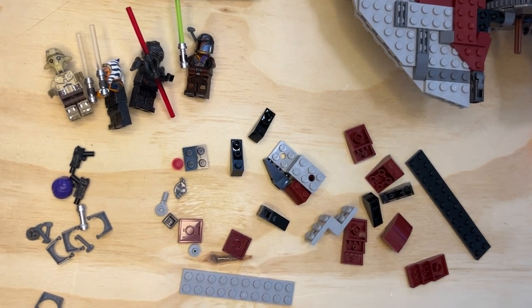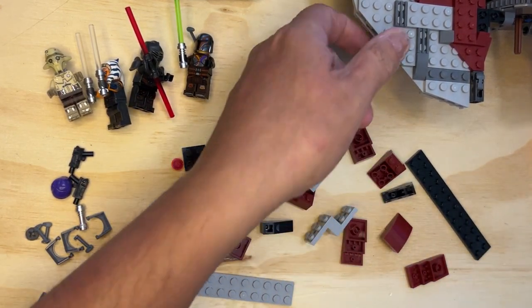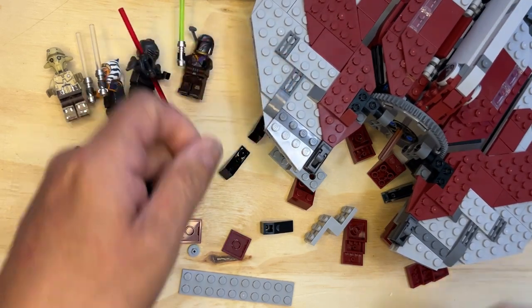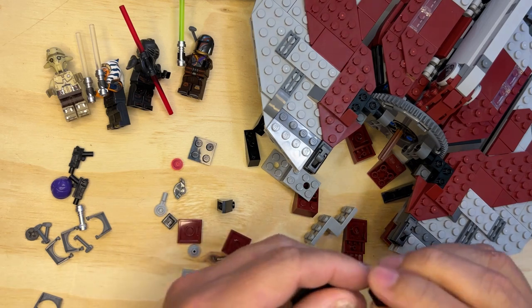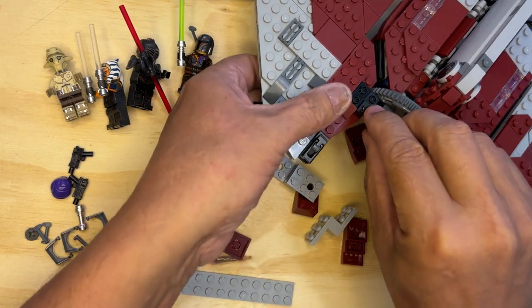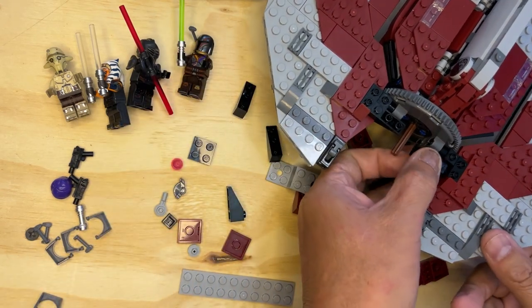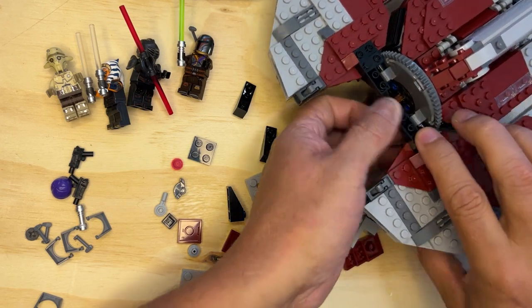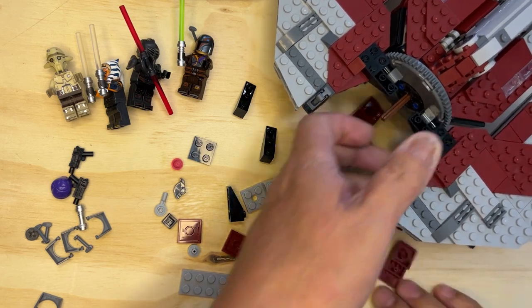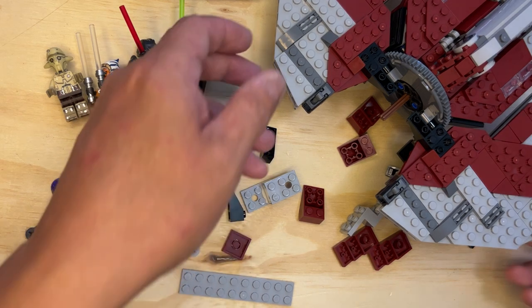Alright Lego fanatics, we're back — we're gonna finish! Okay, so I've got some parts here that I need to put on. I need two of these things which will go right here, just like that. There you go. Okay, turn the page — cool.